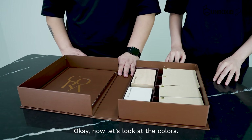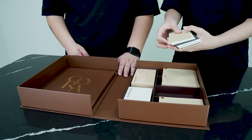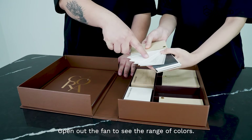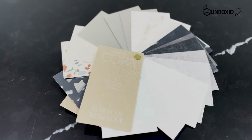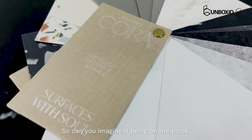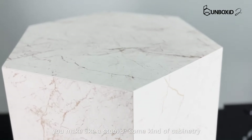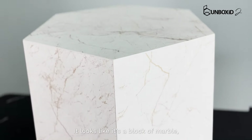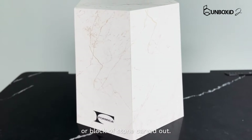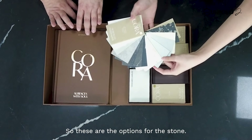Now let's look at the colours. Open up the fan and you can see the range of colours. So I think this one is a stone series. Can you imagine it on a block — you make like a shelf or some kind of cabinetry — it looks like it's a block of marble or a block of stone carved out. So it looks very realistic. These are the options for the stone series.